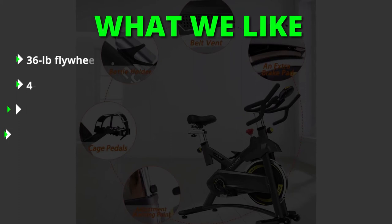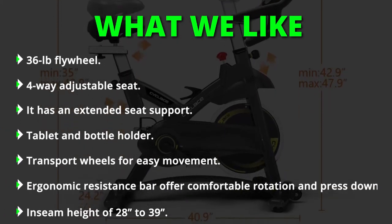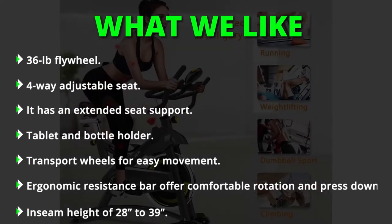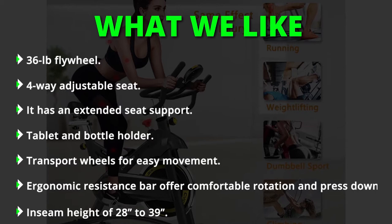What we liked: the 36-pound flywheel, four-way adjustable seat, extended seat support, tablet and bottle holder, transport wheels for easy movement, and an ergonomic resistance bar that offers more comfortable rotation and press down.